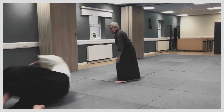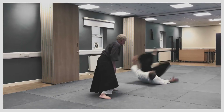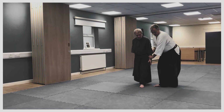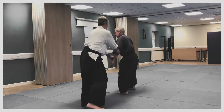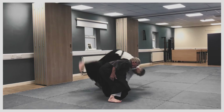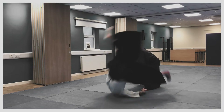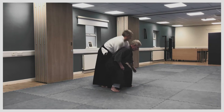Drop through, drop through. So what you're doing is you're connected, then you're doing a 10-count, then you're just dropping. You're connecting, 10-count, join them up — one, two, three. I'm not throwing with the shoulder, I'm just dropping.